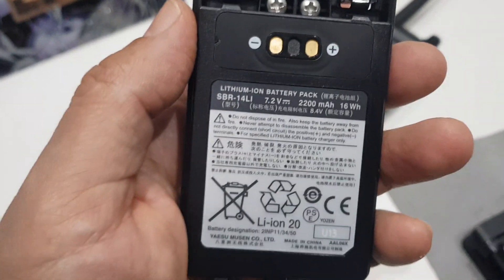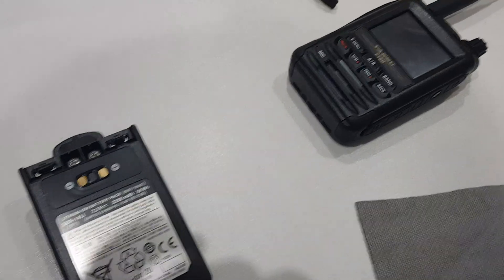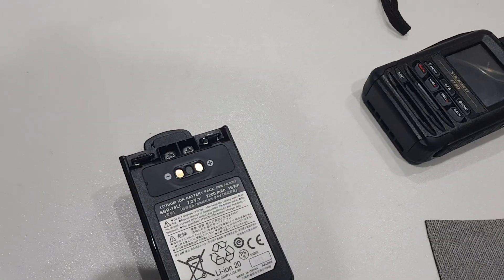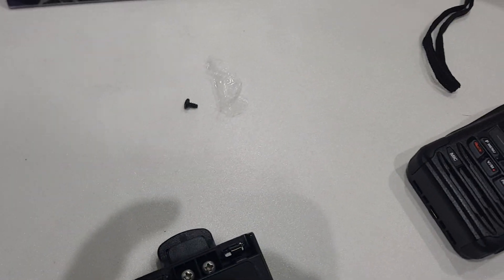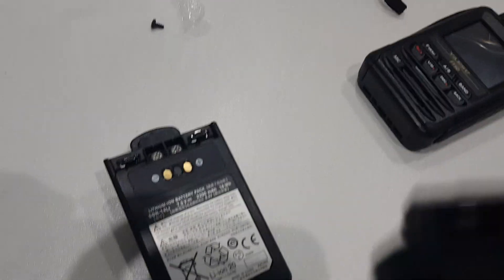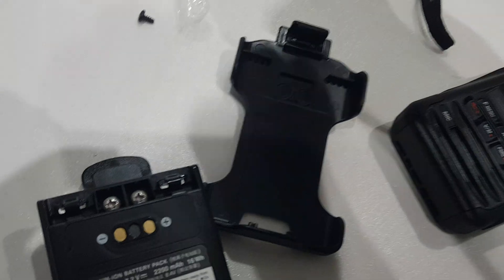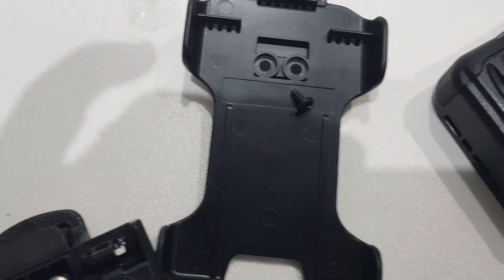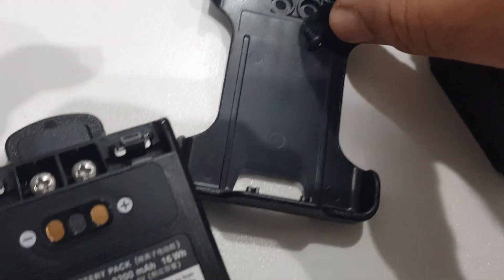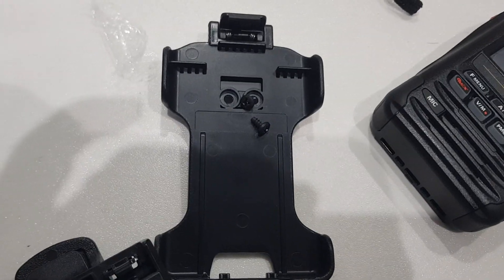Now if you're going to fit the holster, you use the black screws that come with it. What you do is put the belt clip on the other side so it pokes through, and then the black screw goes in there — there are two screws.